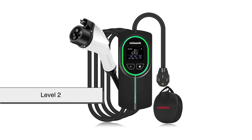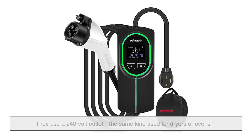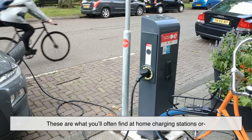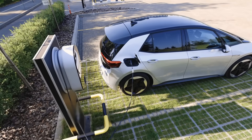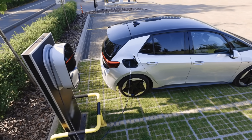Level 2 chargers are a big step up. They use a 240-volt outlet — the same kind used for dryers or ovens — and can add 20 to 60 miles of range per hour. These are what you'll often find at home charging stations or in public places like shopping centers and parking garages. You'll need to have one professionally installed at home, but it's the sweet spot for most EV owners.